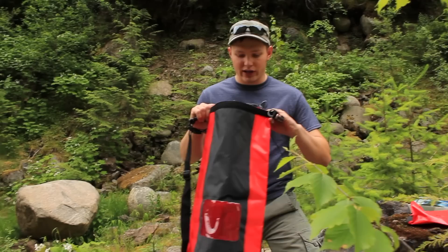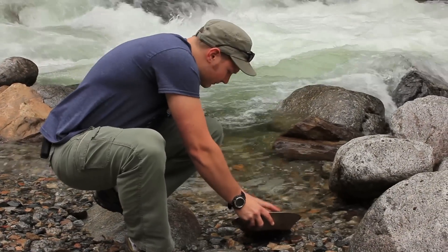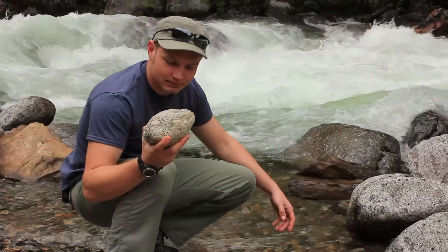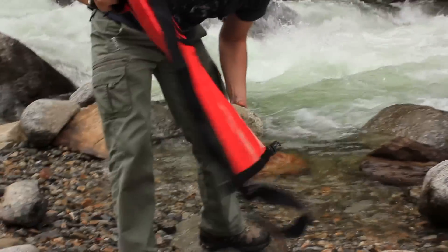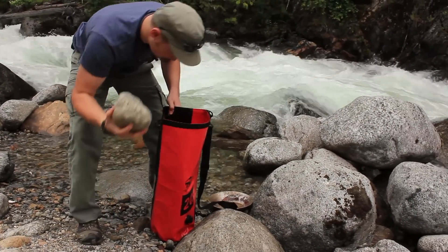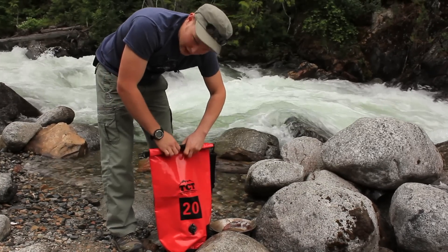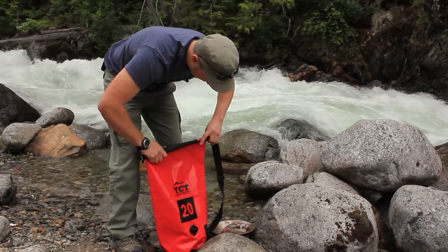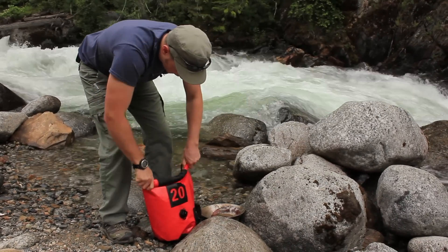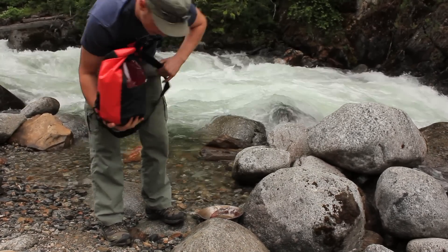Even though these are not fully waterproof, we're going to test that anyway — we're going to dump them in the creek and see how they hold up. Let's say you're down by the creek doing your gold panning and you find some rocks you really want to keep dry. Grab your bag, drop your rocks down in there, roll it up at least five times — that's what the company says to do — roll it up really nice and tight, then close it up.